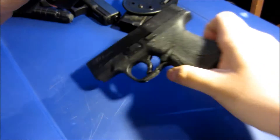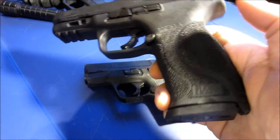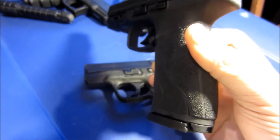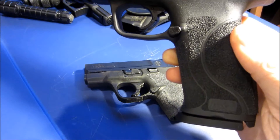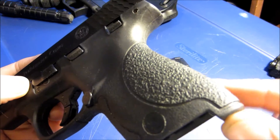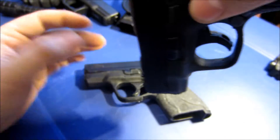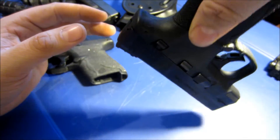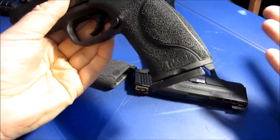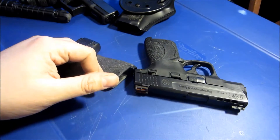The grip texture on the original Shield is absolutely horrible. The 2.0 feels almost similar to the Talon grips — it's basically like stippled grips, that's what they did. There's no need for anything to assist with the grip on the 2.0. The original kind of reminds me of an orange peel — that's what it feels like. It won't slip out of your hand, but once you add Talon grips it's really locked in.